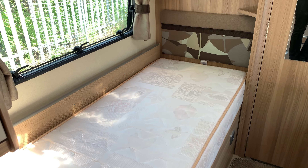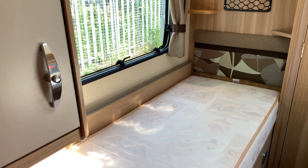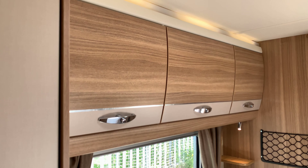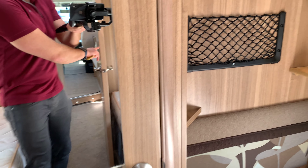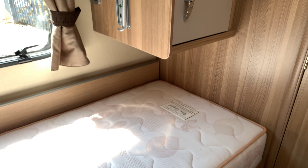Into the bedroom area. This area consists of two single beds, with a little wardrobe in front of each bed and storage above. And there is your wardrobe and second bed.